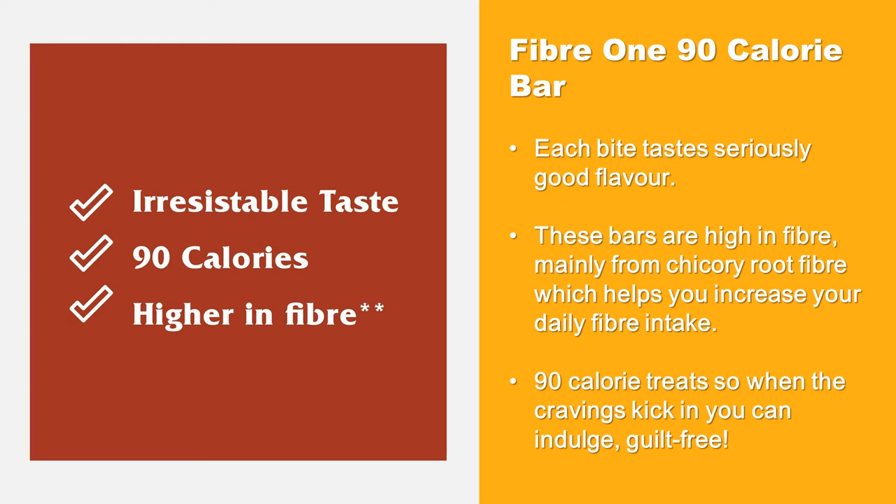Each bite tastes seriously good flavor. These bars are high in fiber, mainly from chicory root fiber, which helps you increase your daily fiber intake. At 90 calories per treat, when the cravings kick in you can indulge guilt-free.